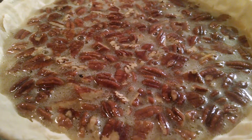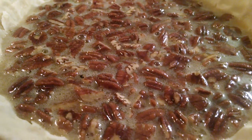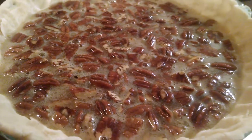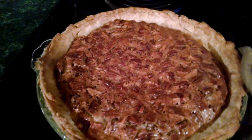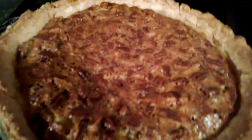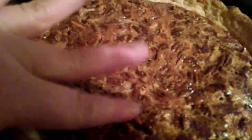Remember that's 425 degrees for 10 minutes and then 25 to 30 minutes at 350. Okay everyone, I'm back. I just took the pie out of the oven — I'm trying to show you how it jiggles in the middle. Yeah, you can see it a little bit with my finger. See how it gives just a little bit? That is exactly the consistency that you want.